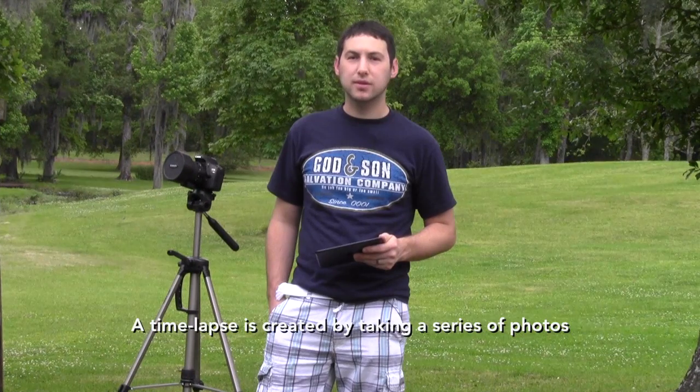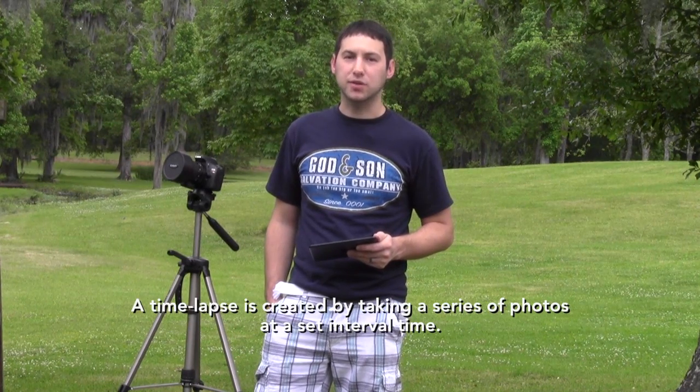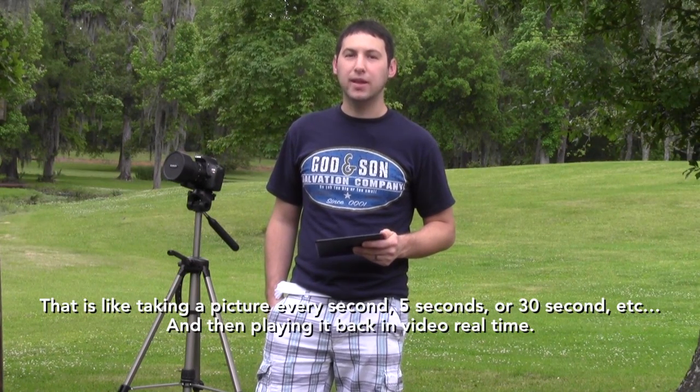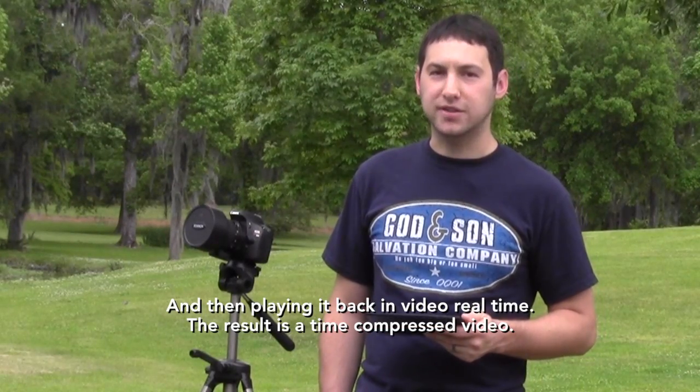Shooting astrophotography time lapses is very similar to shooting daylight time lapses with just a few caveats. A time lapse is created by taking a series of photos at a set interval time — like taking a picture every second, 5 seconds, 30 seconds, or a minute — and then playing that back in video real time. The result is a time compressed video.